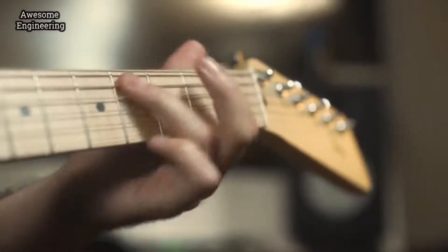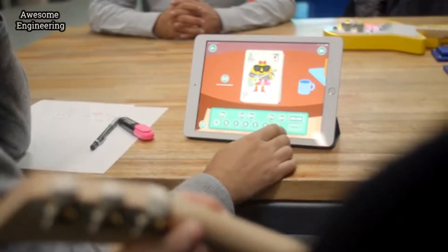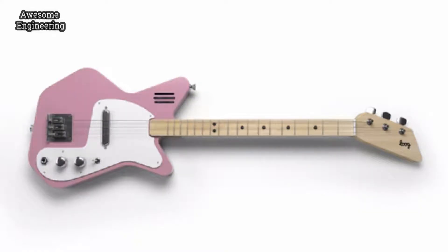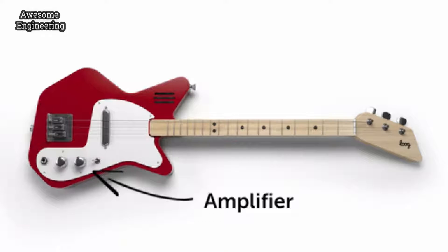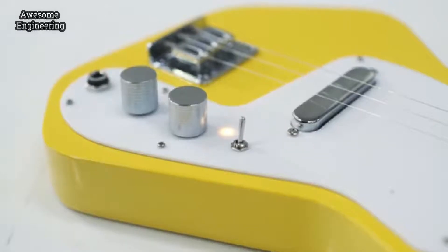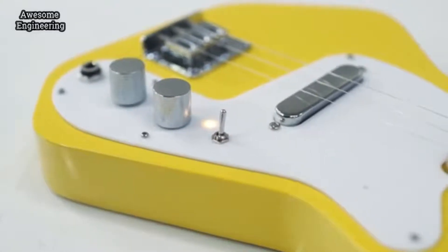Players who are ready for a six-string neck, and thanks to the accompanying Luke app, will find it super easy to finally learn to play guitar. All three models come in different colors and have a built-in amplifier and speaker, so you can rock out loud, even with distortion, without having to plug your guitar into an amp.